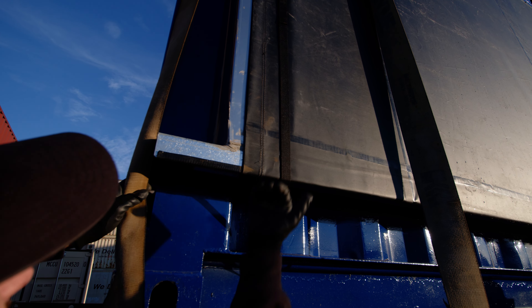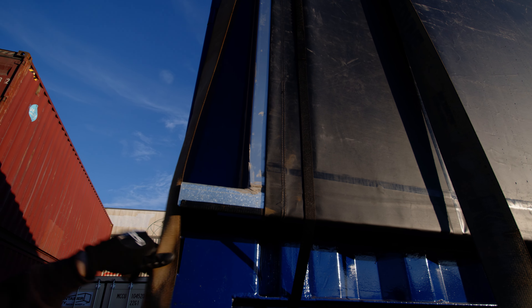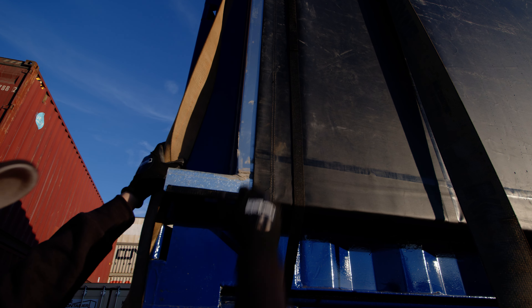This is the pipe that keeps the tarp nice and tight — it just rolls, keeps rolling back around, tucks under here. It's pretty tight now, so it should travel all the way down the highway at highway speeds and be fine.